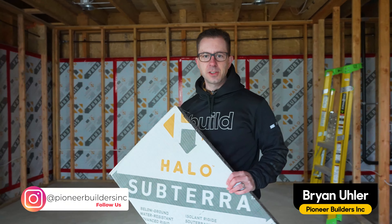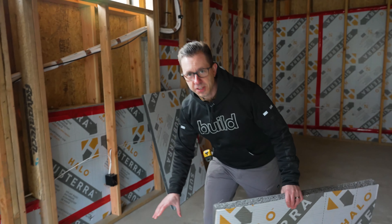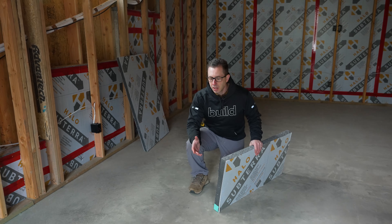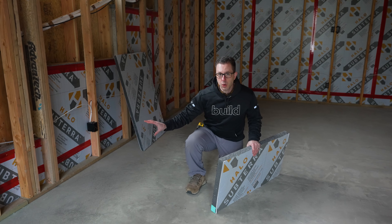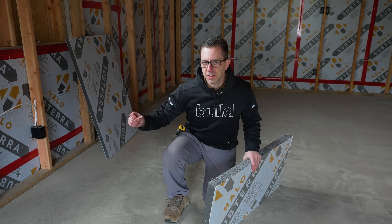Hi, I'm Brian with Pioneer Builders. This is part two of the Halo Subterra installation video series. You might remember in the past we went through the sub-slab installation. This is a GPR product — graphite polystyrene. While that phase is done, you can see we've got the house framed up. We're going to talk about what we did for the vertical facing of the concrete and then a tricky transition.